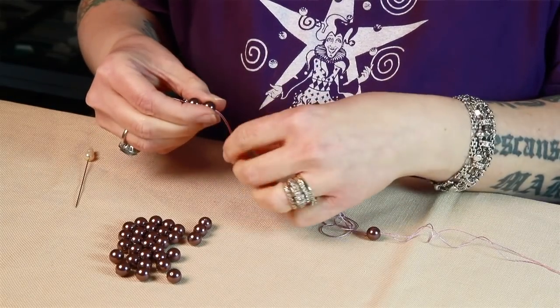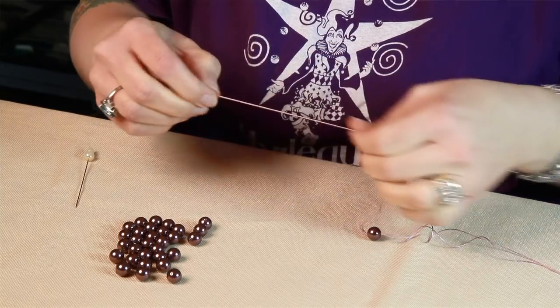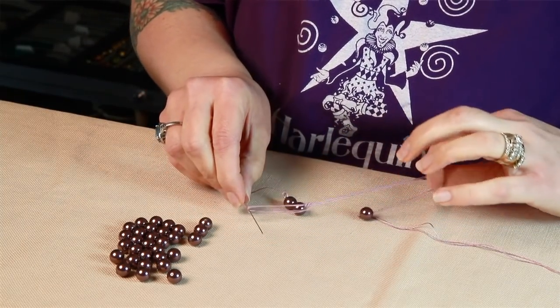Sometimes if you get a little bubble in your silk, you might want to pull each thread individually. Just keep going until it's the length you want it to be.